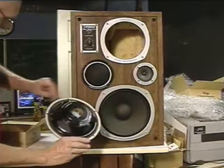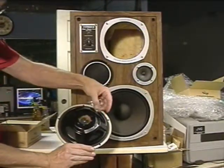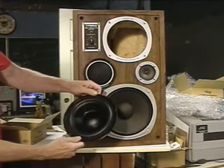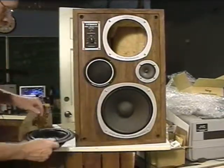They're real nice looking and they have an adjustment screw for tuning. So we're going to set it up and I'll show you what we did.